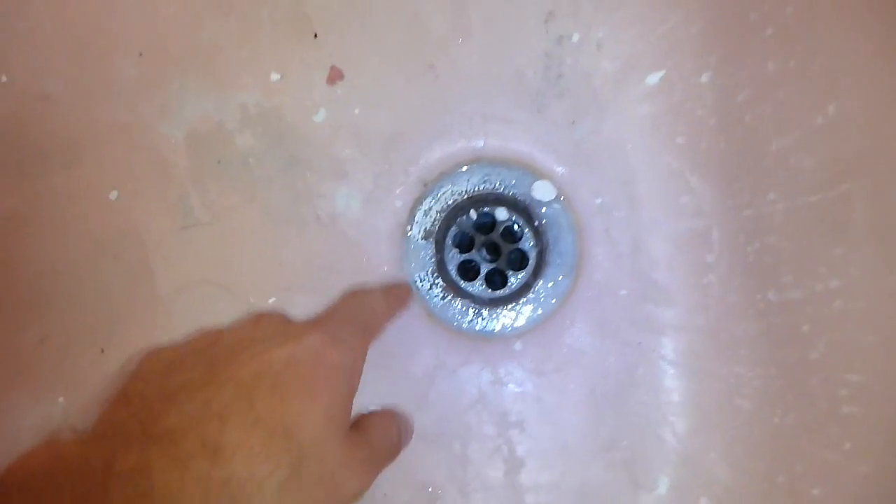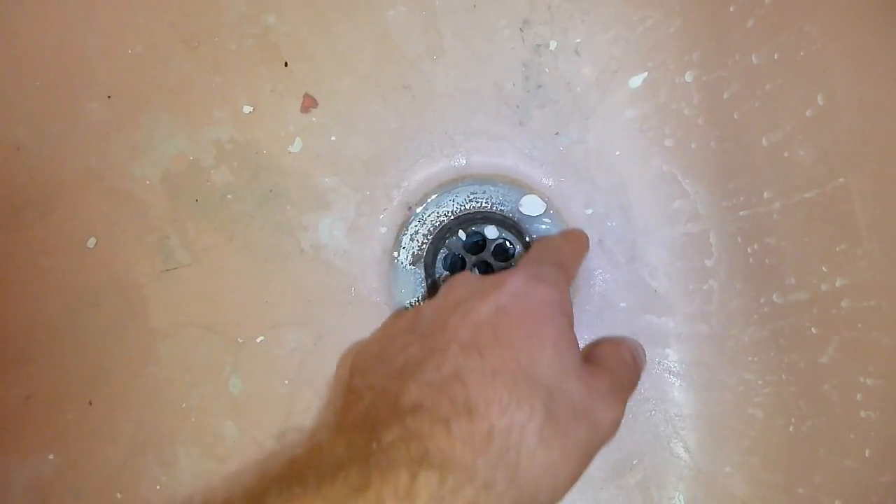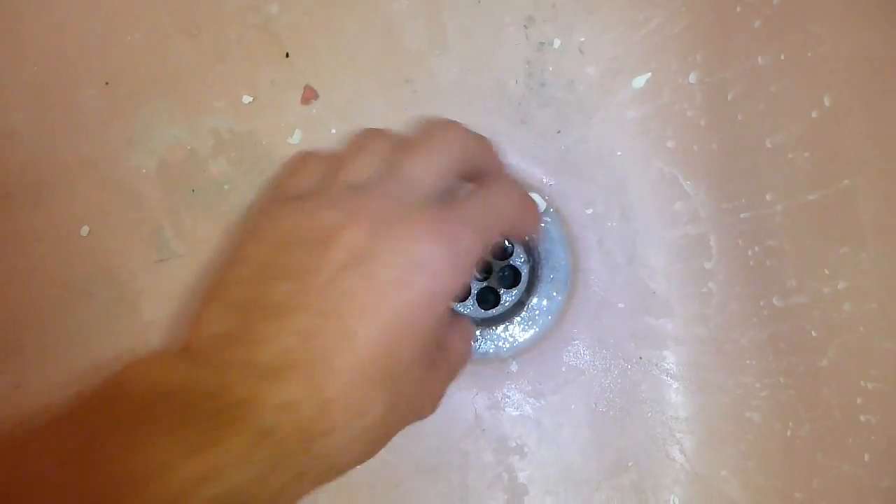As you can see, the bath still needs to get a little bit cleaned up so I'll just use water to get rid of this excess grout. I will cover the drain up with sticky tape and then cut around it to cover up the chrome — I'll fix this up later on.